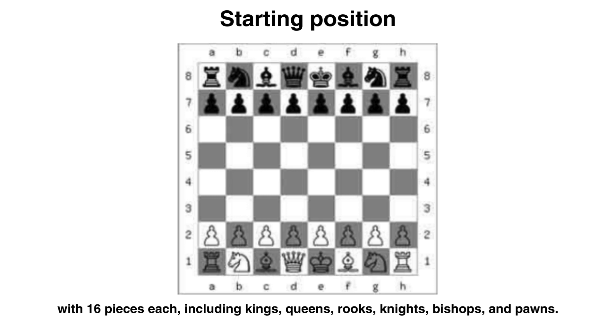Each piece has its own way of movement. Remember that if you are white, white is on the right. Remember this square to be white, and remember that the queen should also be on the similar color square.